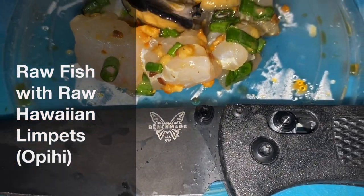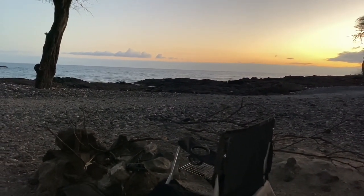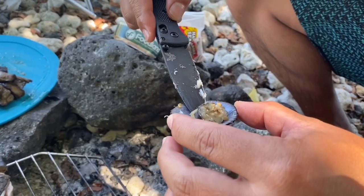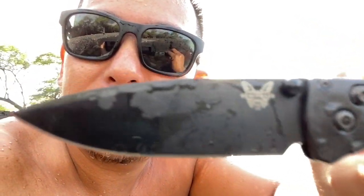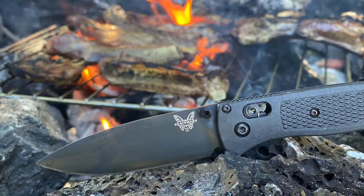I'm a knife person so I have a lot of different knives — a chef knife, a fillet knife, etc. But this knife got the job done for a camping trip. Is it worth the money? I think so. Is it great for a diving knife? Probably not, because it doesn't have the sheath I need to wrap around my leg. But as an overall everyday carry knife, I recommend it — I think it's great. Thank you Benchmade and thank you to my friend.